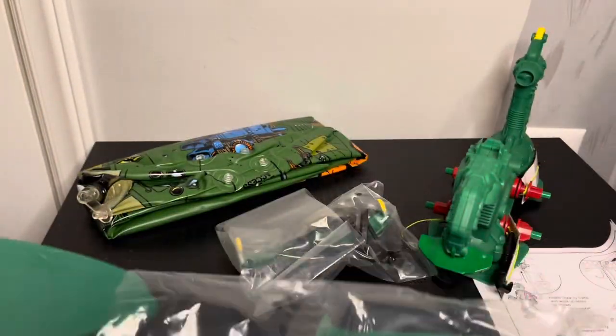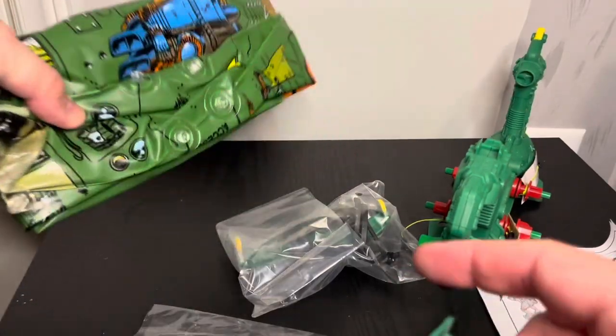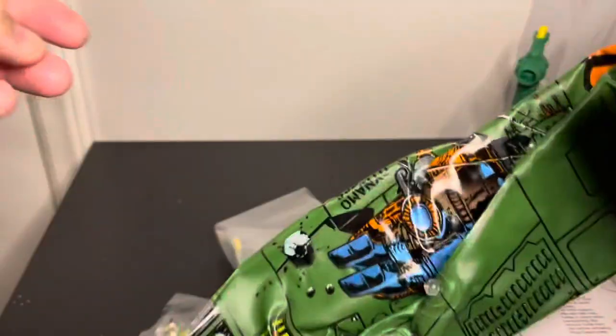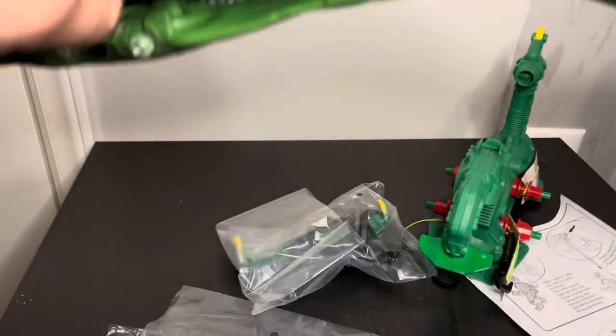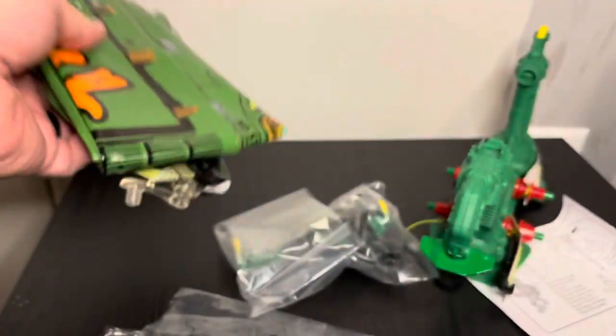There are four color fin pieces in here. They look like they pop in somewhere. I think that's kind of a little pop-in connector. Well, maybe that is it — I'll figure out what's up with it.